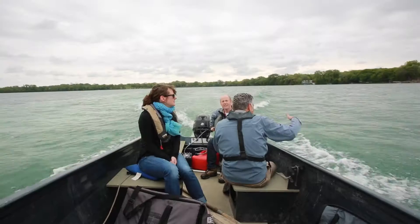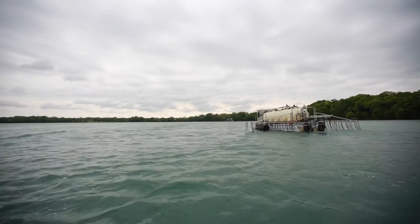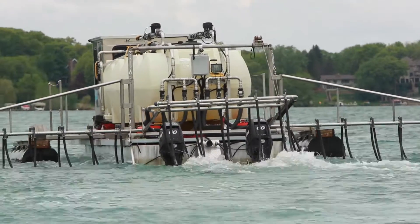We're on Lake Riley, which is on the border of Eden Prairie and the city of Chanhassen. This project is for the Riley Purgatory Bluff Creek Watershed District. We're applying aluminum sulfate, also known as alum, to bind up phosphorus in the sediments so that it doesn't release up into the water column and cause more algae blooms.